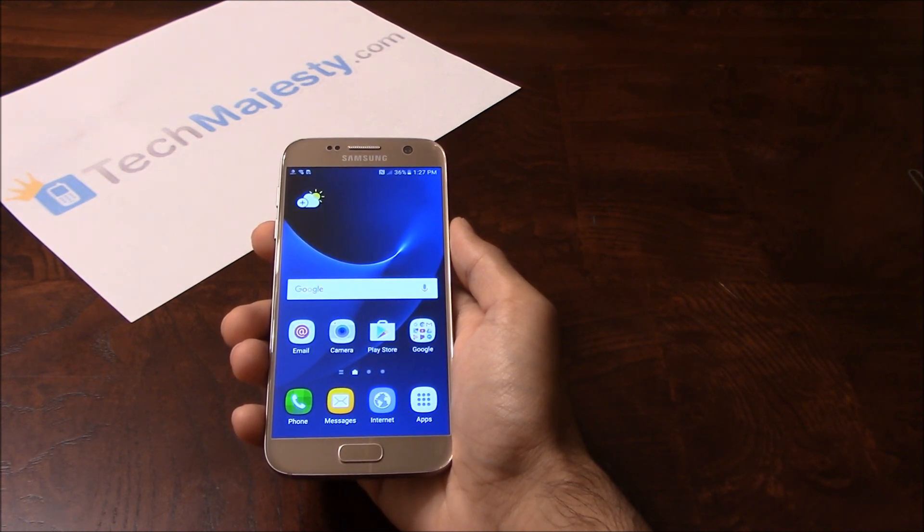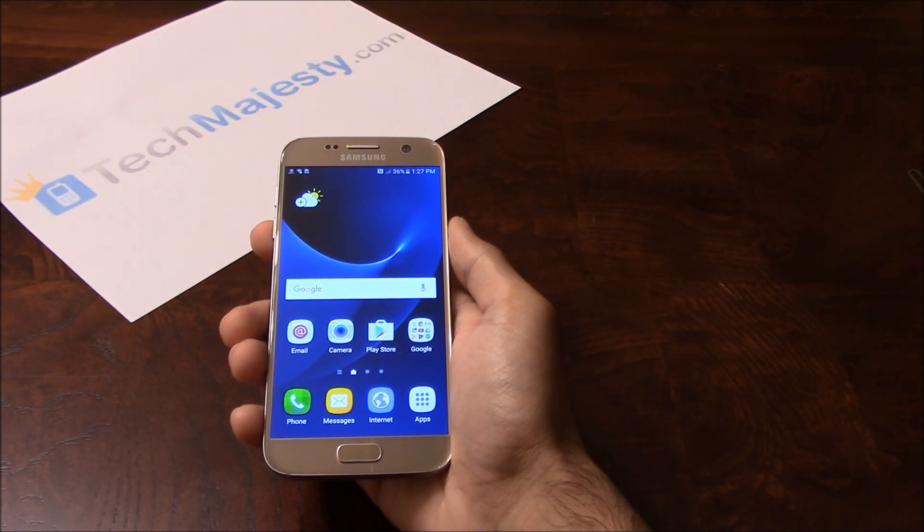The unlock will not affect your warranty, it will increase the resale value of your phone, and you'll be able to use the phone with any GSM carrier of your choice. To unlock the phone, you will need a Windows computer and a USB cable. Now that we have all that ready, let's begin.